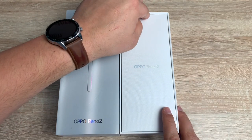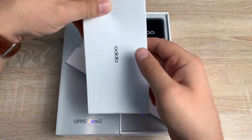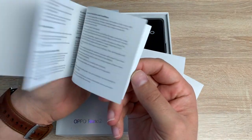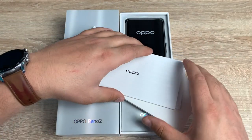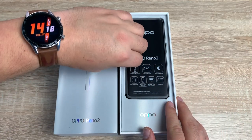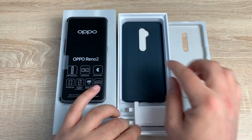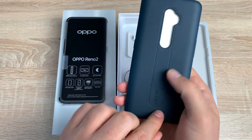So inside here we're just going to have some information. You have two booklets — I'm guessing the smaller one is going to be warranty and safety information and the larger one is actually a user manual going through different features of the phone. But who needs that when you've got someone like me going through all the features for you! Then we actually have the device itself. Underneath you've actually got a case, a nice looking case to go with our device.